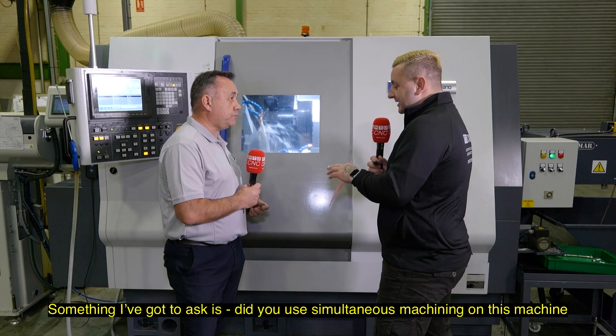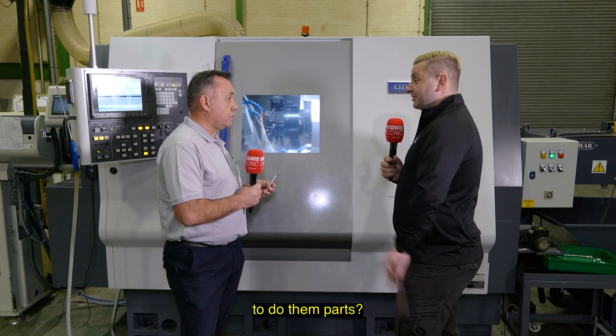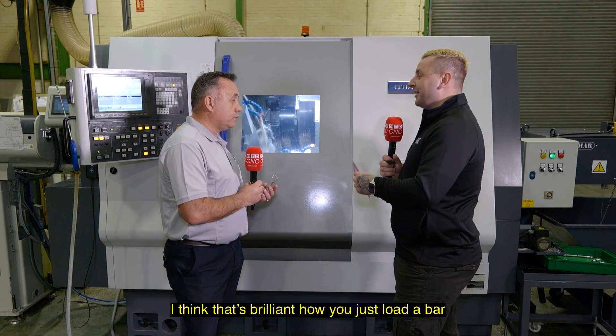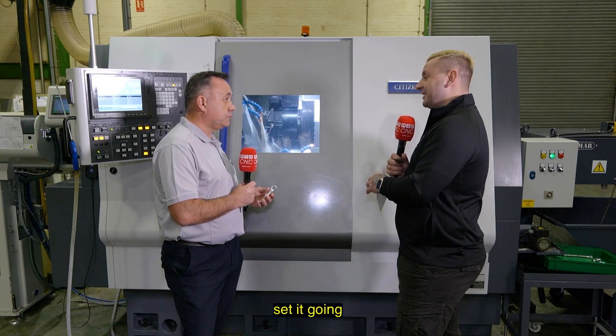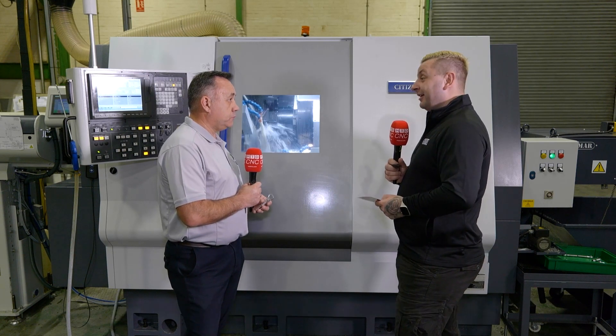Did you use the simultaneous machining on this machine to do those parts? We did. I think that's brilliant — you just load a bar, set it going, all your parts out the other side, no need to fuss about at all.